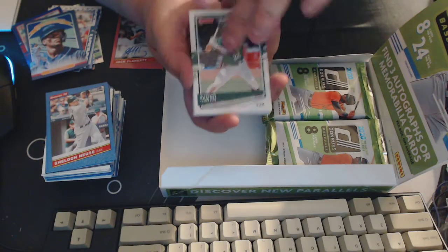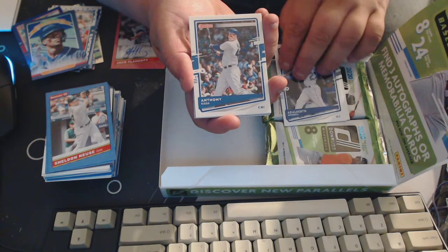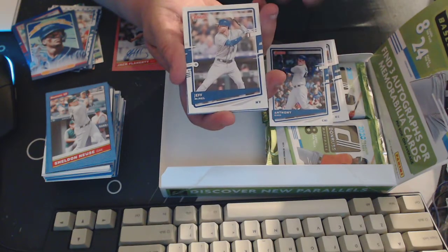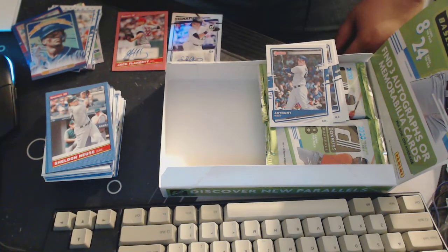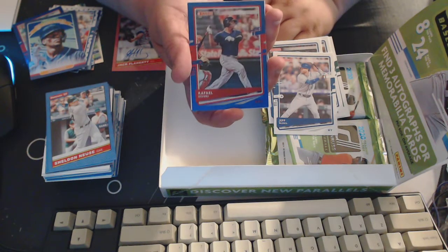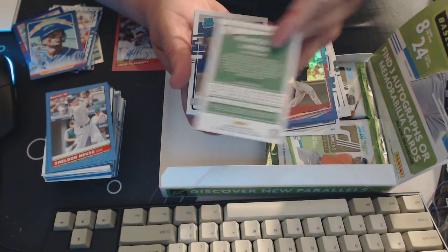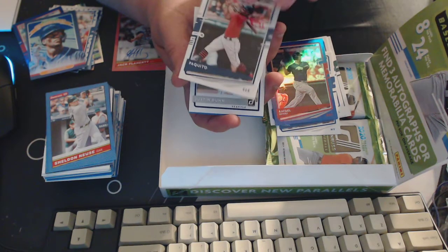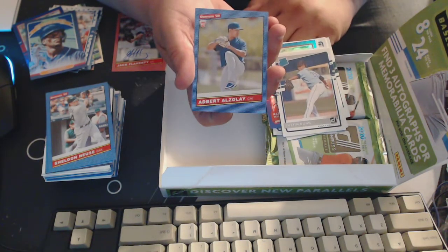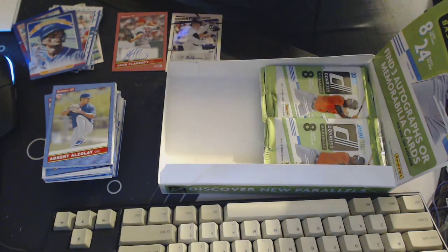We've got Ramon Laureano, Alberto Montez, Anthony Rizzo, Jeff McNeil, and a rainbow-ish blue of Raphael Devers. Paquito — also known as Francisco Lindor — Justin Dunn rated rookie, and Adbert Alzolay.